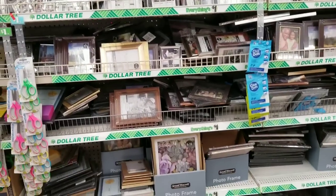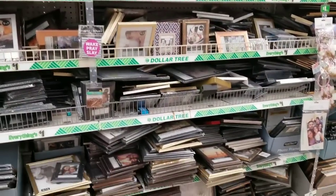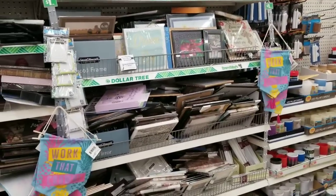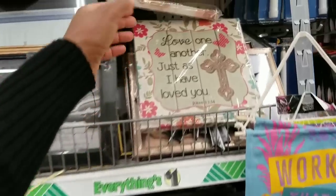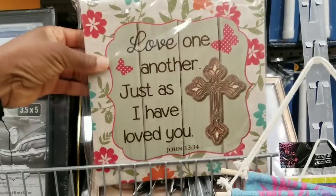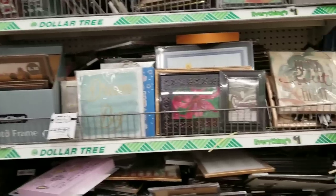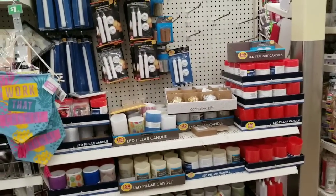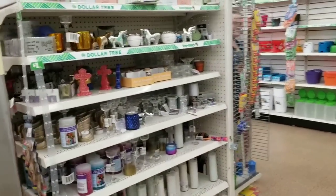And then you have a lot of frames — look at all of those frames, really saturated with frames. I buy frames, though I haven't in a while because the frames I do have, I don't put pictures in them. Now this is beautiful right here: 'Love one another just as I have loved you' — and this feels like a canvas, and I love the cross. I might get that. You walk in my house and my family members look nothing like the pictures you see in the frames — people who come over laugh at me. I have to put actual pictures in them.